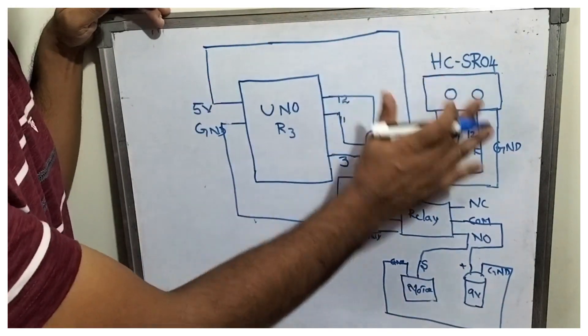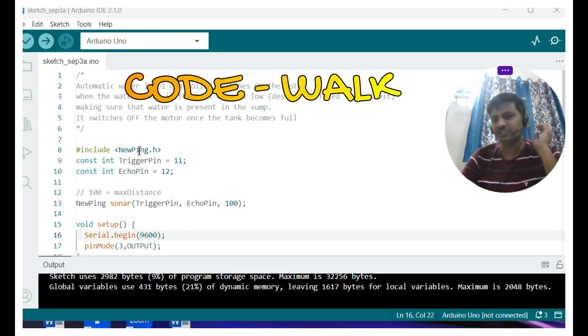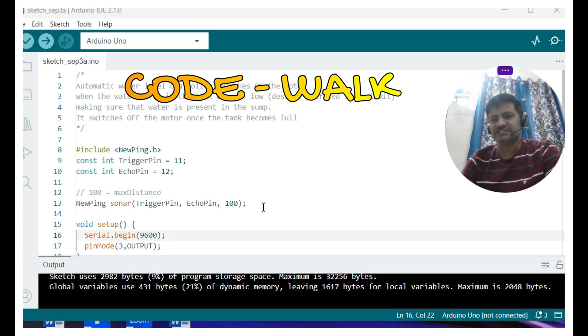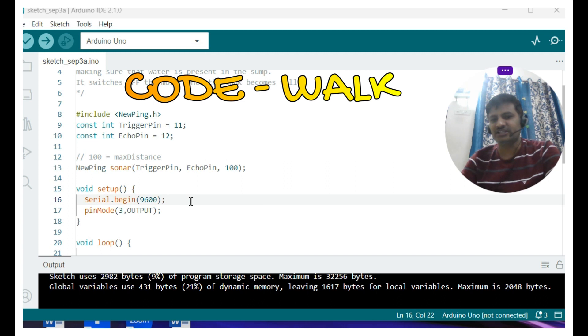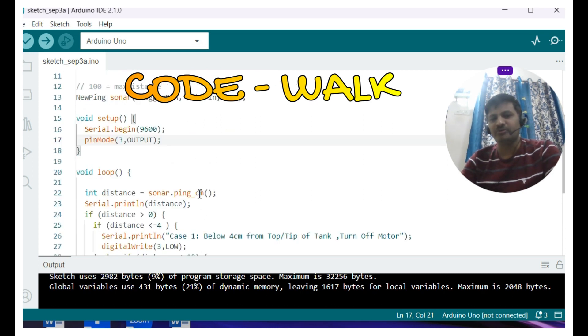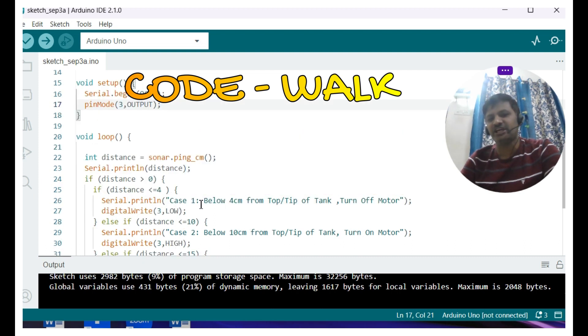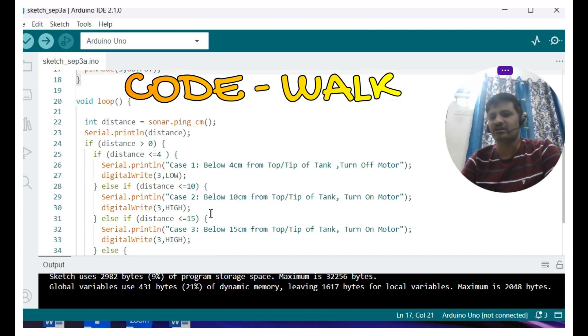I have opened Arduino IDE 2.1.0. For this project we need to install the NewPing library. Trigger pin is set to 11, echo pin to 12. A Sonar class instance is created with trigger, echo, and a maximum distance of 100 centimeters. In the setup function we initialize serial communication and set pin 3 — which controls the relay — as OUTPUT. In the loop function, we measure the distance from the top of the water tank. If it is less than 4 centimeters, we turn off the motor; otherwise we keep the motor on, automatically maintaining the water level.